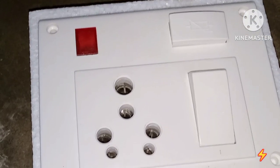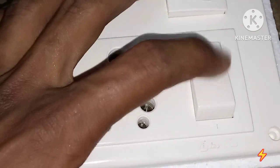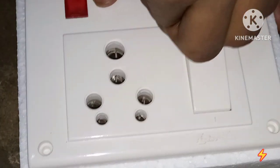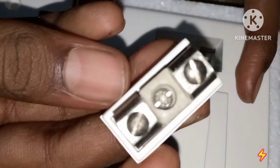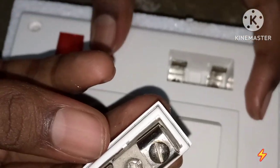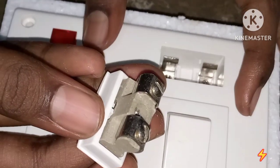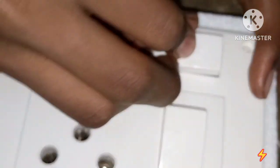This is a 5-in-1. It is a 5-in-1. This is a 4-in-2. This is a 5-in-1. We have a changer. This is a 2-in-1.